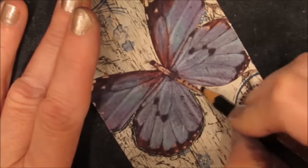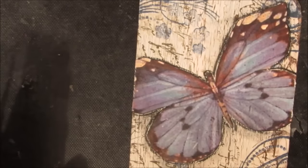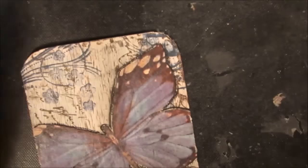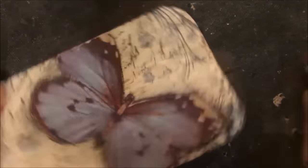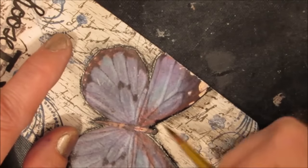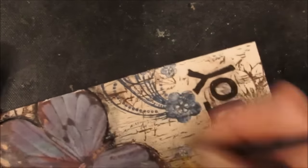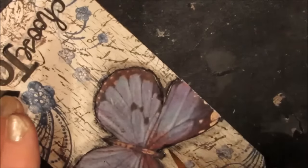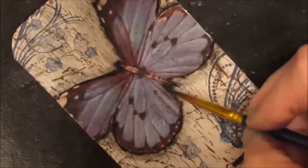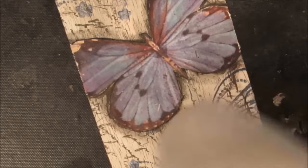I'm getting my Stabilo All pencil and just outlining the butterfly, giving it a bit of a smudge, then I'm going to activate it with water on a small round brush. This is one of those little details that when you do it, it makes a world of difference.